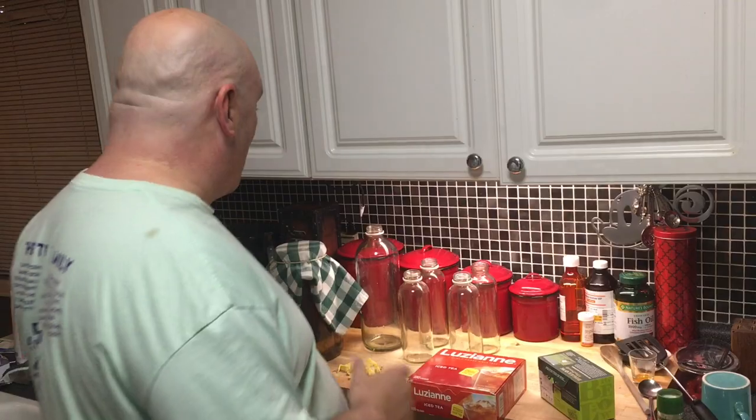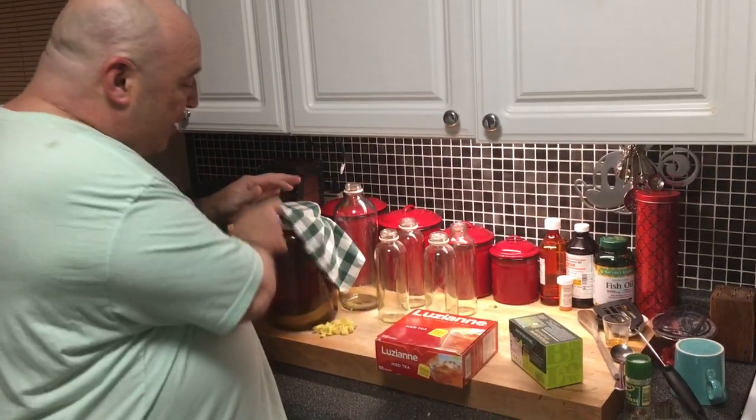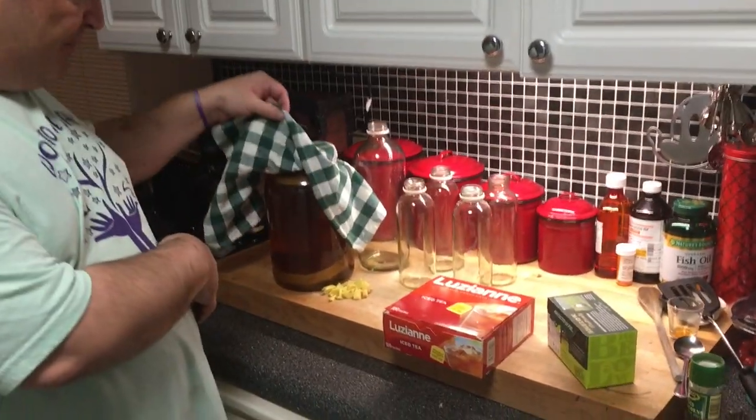And that kombucha - if you follow me on social media, on Facebook or something like that - you'll know that I forgot about it. Well, I kind of had a heart attack and then forgot about it, and it turned into kombucha vinegar. That's okay. Now I'm fully stocked on kombucha vinegar. But I put on another kombucha the other day, and here it is.